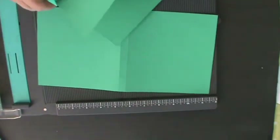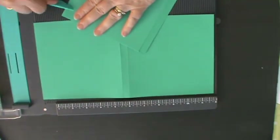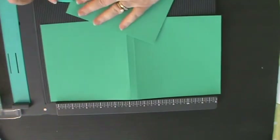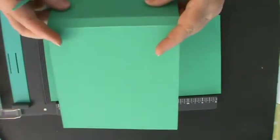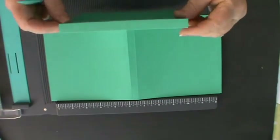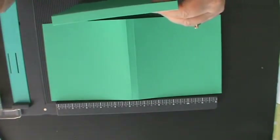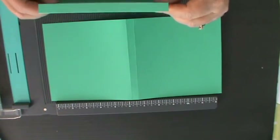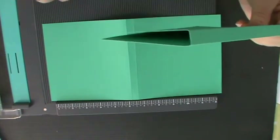You then fold those score marks and burnish a half inch to give you a nice demarcation. That amounts to a half-inch gusset for your flip book, so you can actually go to town and put lots and lots of things into your little flip book.